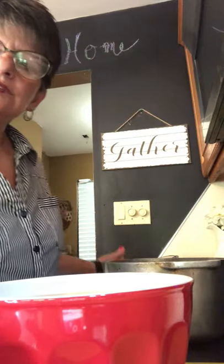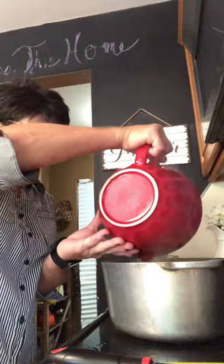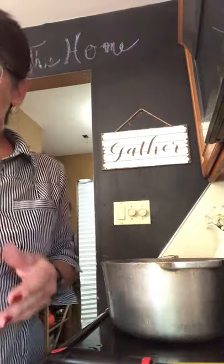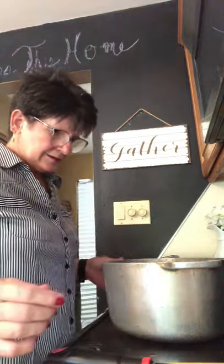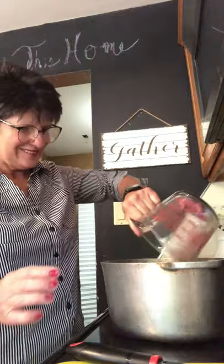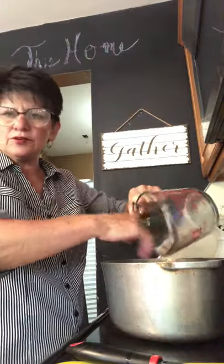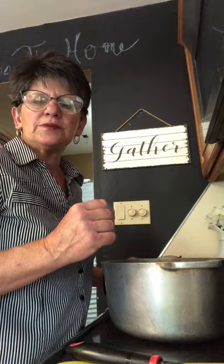Now I'm going to add the beef broth — that's about eight cups. I'll let it get a little hot, and when it starts warming up I'm going to add the corned beef, which is about two cups. You can purchase corned beef at your deli counter; about a pound would probably be good enough.